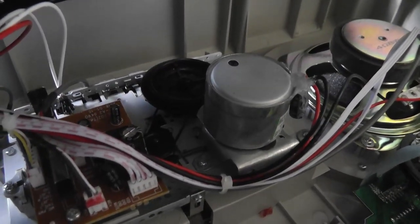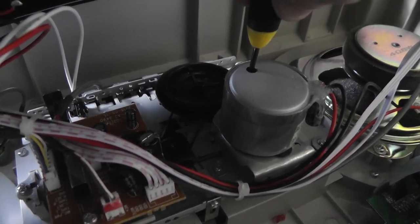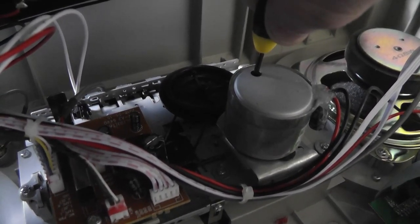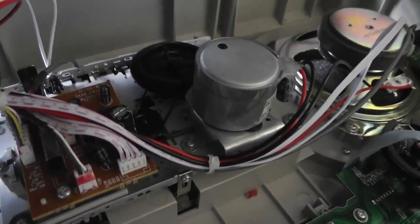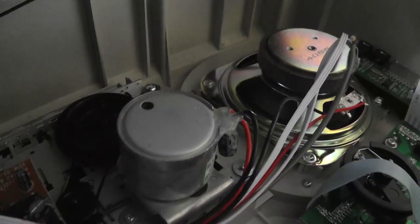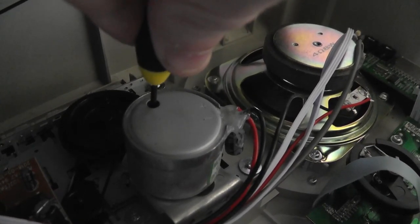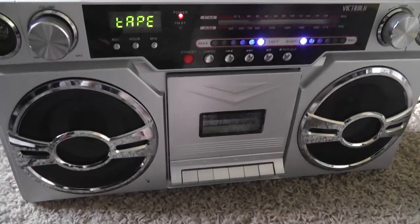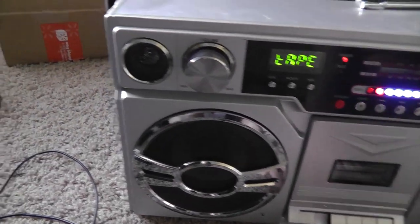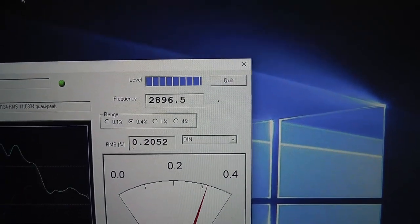All right, so here we are back inside. We'll just stick the screwdriver back in the hole and this time turn it a little bit to the right. Let's see the results — still no difference. Okay, we'll turn it just a little bit more to the right. Test number three — a little better, but still not quite 3000.